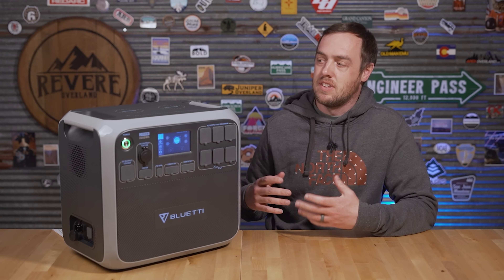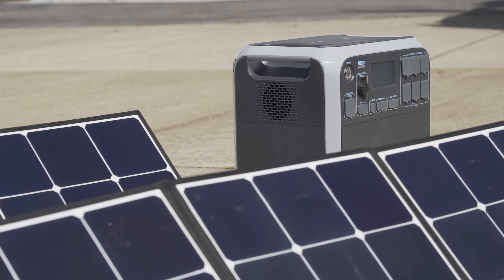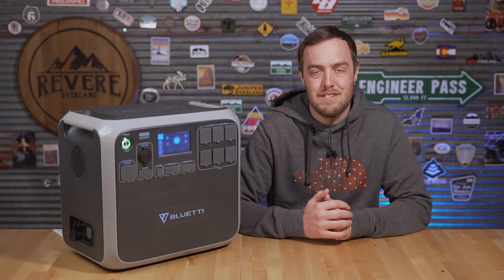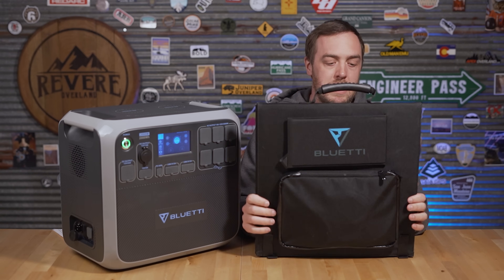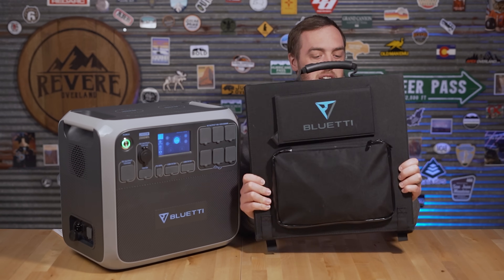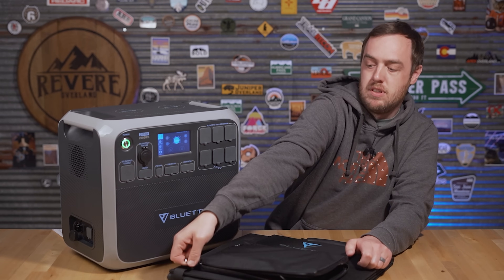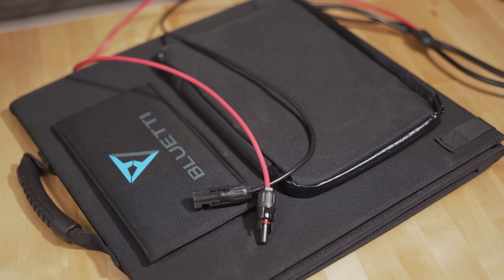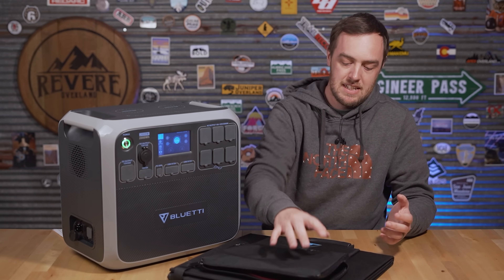The real strength of this is solar charging. A lot of these are marketed as solar generators, which I think is a little gimmicky — but this one earns the title because it has an enormous 700-watt solar input. Through the Bluetti website you can bundle it with three 120-watt solar panels, which are fairly lightweight, compact, and made by SunPower. You hook them all up in series using the MC4 connectors.